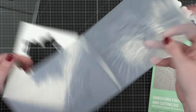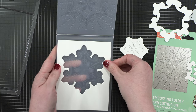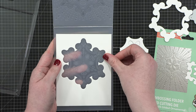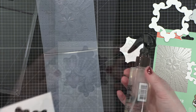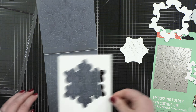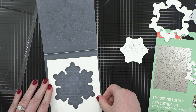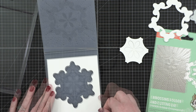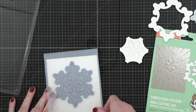I've done my die cutting first and I just kind of eyeballed where that center design would be on my cardstock. After I cut it out, I lined it up inside the embossing folder. I spritzed both sides of my cardstock to make sure I have a really good impression and the cardstock won't crack. Then I placed it inside the embossing folder, closed it, and ran it through my die cutting machine.